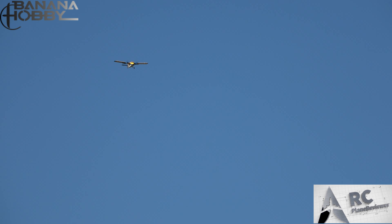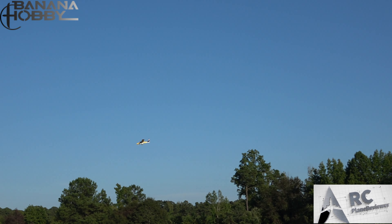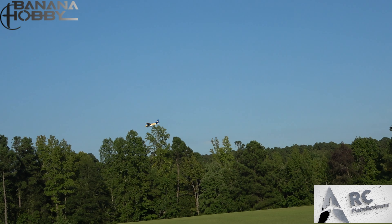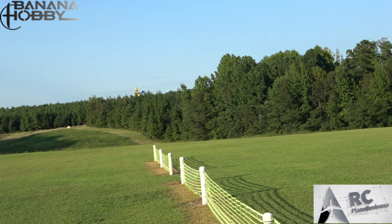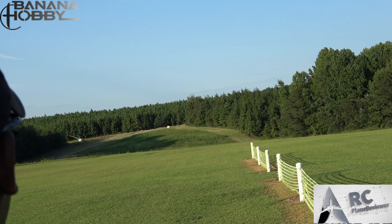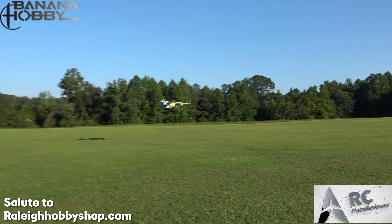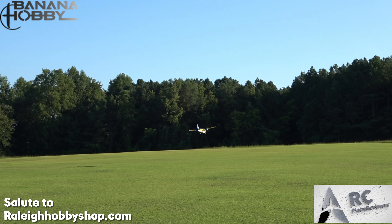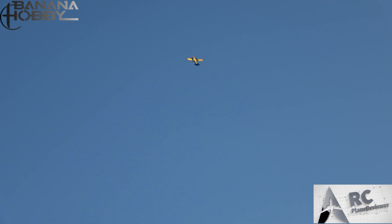Very nice — gonna give it a little input right there. I'll bring it in nice and low, that's half flaps. Let's give her the whole shebang. This thing is a STOL plane of course, so she's just cruising — look at that. And that's into the wind — she still has power to get out of the way if you ever need it.